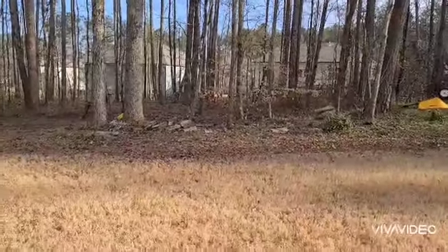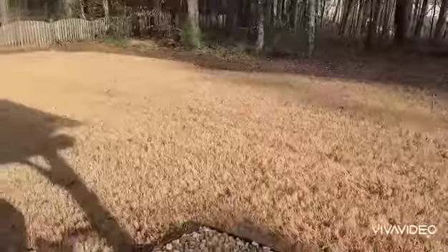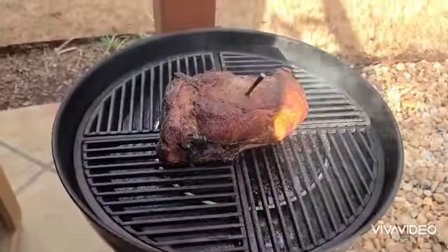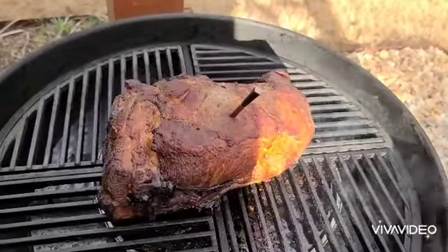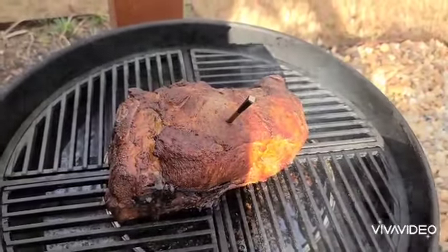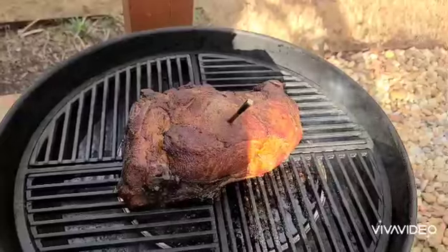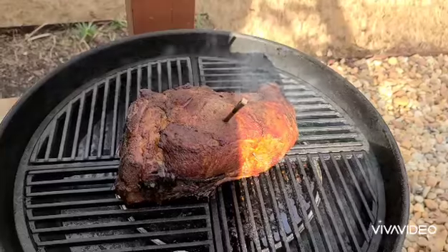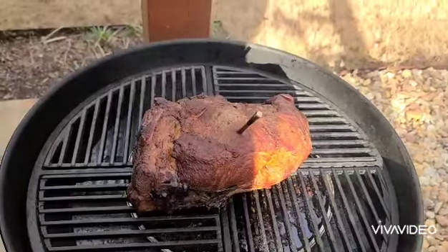Hello friends, welcome back to the True Blue Smokehouse. We're continuing the cook on the Weber kettle — there's the pork shoulder browning up quite nicely. I'm a little concerned the bark is not as thick as I'd like, so I'm going to pull it, wrap it in some butcher paper, put it back on the grill, and let it get up to an internal temp of 203°F or higher. It's currently sitting between 165 and 170°F, so we still have some work to do. And so it continues.